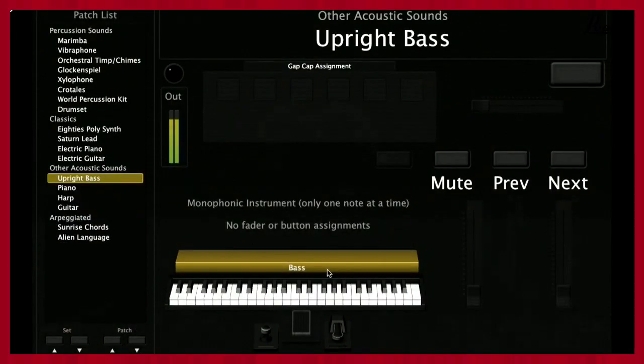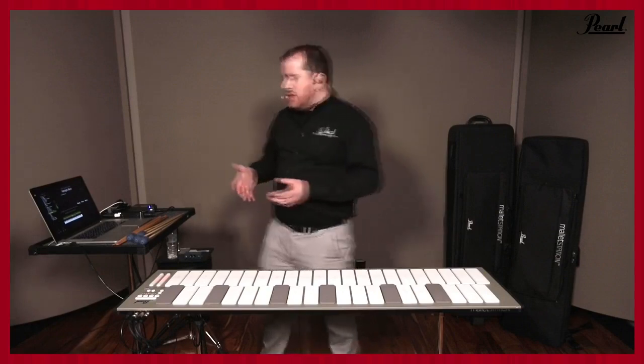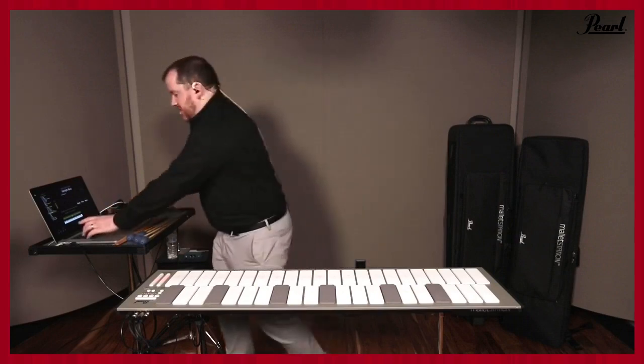A couple of questions from viewers: the software needed to run it — what are the options? MainStage is a $30 program through Apple that is Mac only, and it's kind of the industry standard for higher-end applications like DCI, WGI, as well as Broadway pits. We will also be including a piece of software called SampleTank — actually a free version of the software — with a download code for a chromatic percussion pack on iOS and a Mallet Station pack on Mac/PC. Those are still in progress but will be ready by release date.